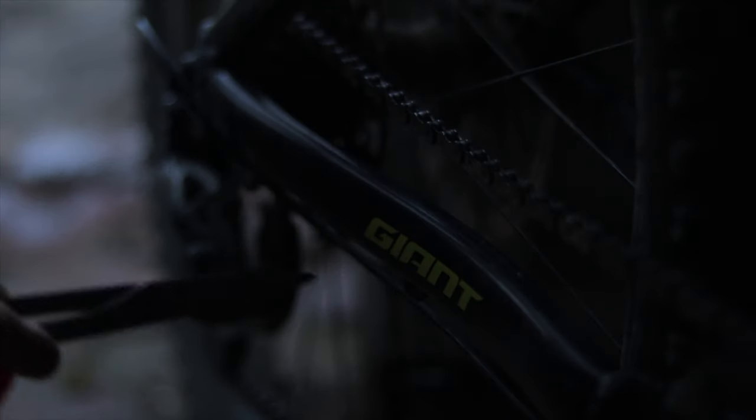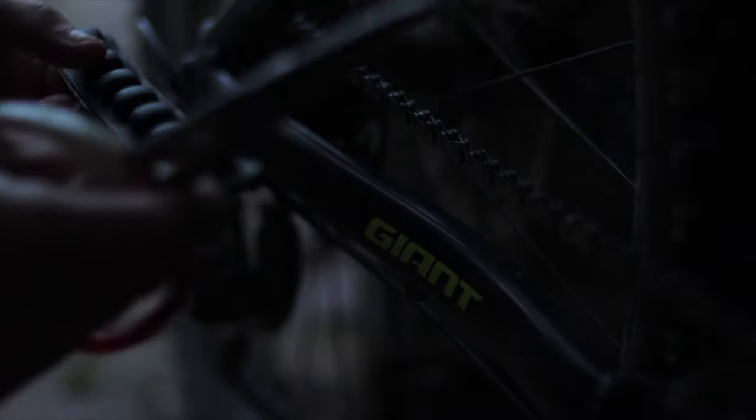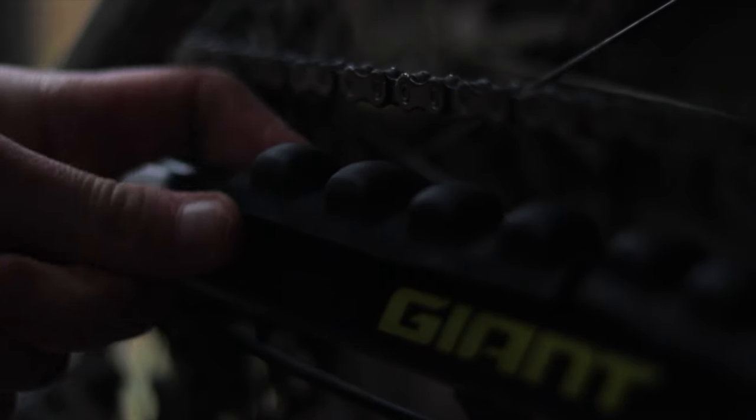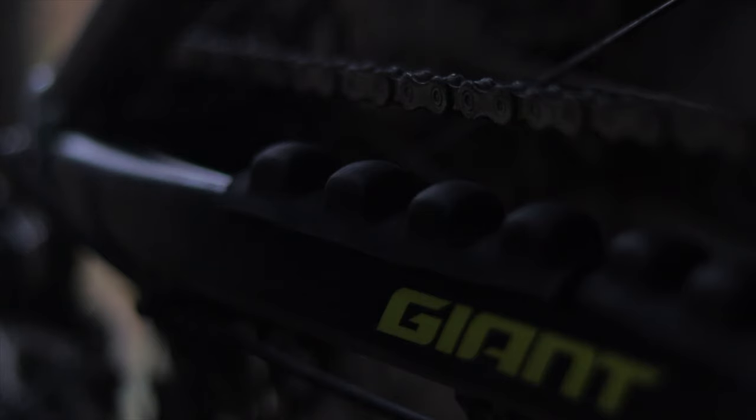The thing with these, though, is that giant chainstays are like curves. I don't know if I should cut it in half again, and then put one like that, and then one like that. Yeah, I should probably do that. Oh, yeah. Now that looks clean.